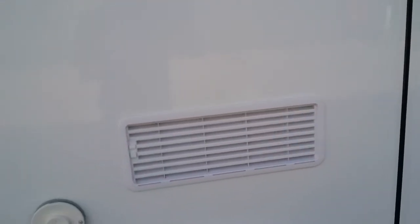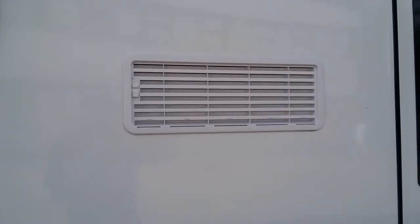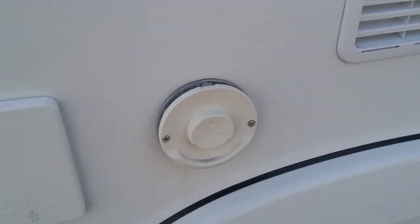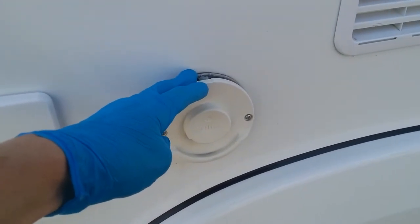As we then come round we have the fridge vents just here, and then the trimmer flue just here for the boiler. You do not need to do anything with these — just make sure that nothing is obstructing them.